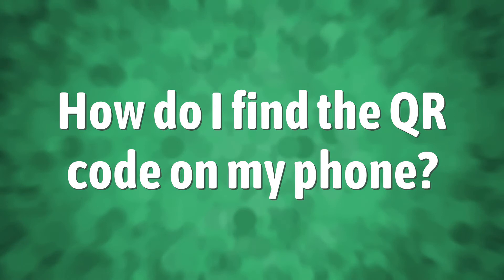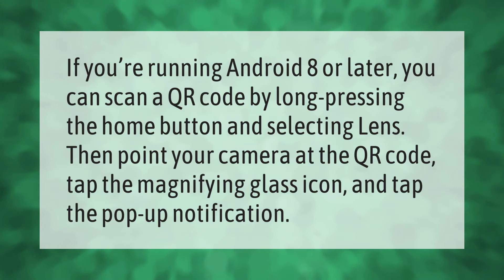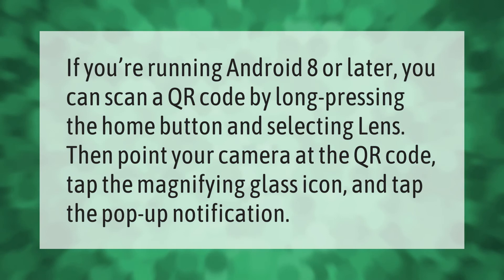If you're running Android 8 or later, you can scan a QR code by long-pressing the home button and selecting Lens. Then point your camera at the QR code, tap the magnifying glass icon, and tap the pop-up notification. Thank you for watching — please subscribe and hit the bell notification.